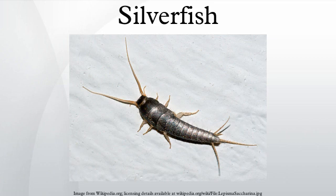Lepisma saccharina, commonly known as a silverfish or fish moth, is a small, wingless insect in the order Tissimura.